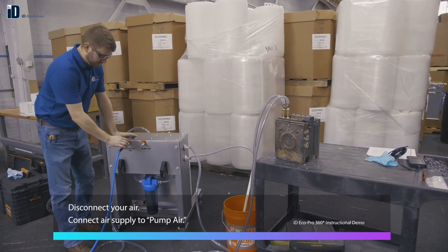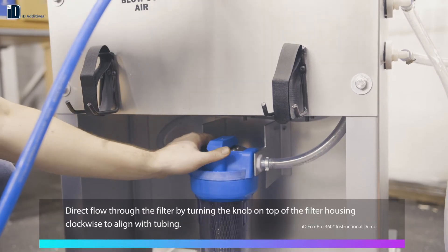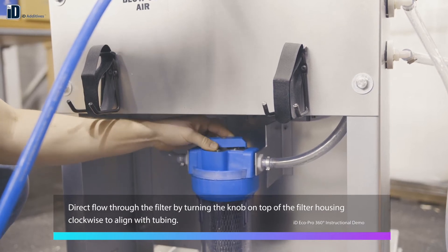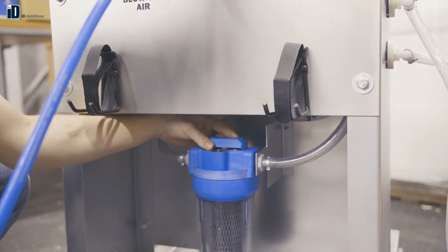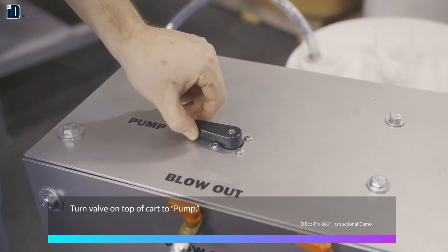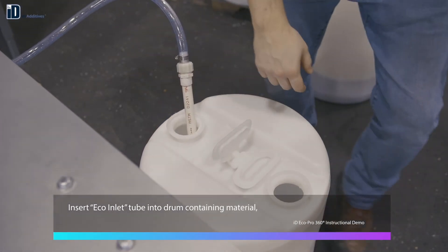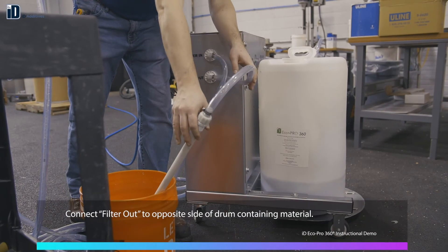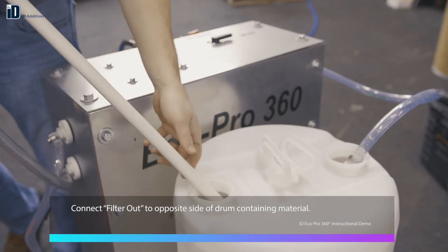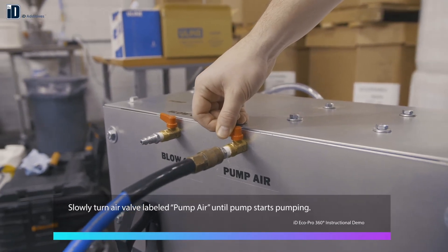Disconnect your air. Connect air supply to pump air. Direct flow through the filter by turning the knob on top of the filter housing clockwise to align with tubing. Turn the valve on top of the cart to pump. Insert the eco inlet tube into the drum containing the material. Connect filter out to the opposite side of the drum containing the material. Slowly turn the air valve labeled pump air until the pump starts pumping.